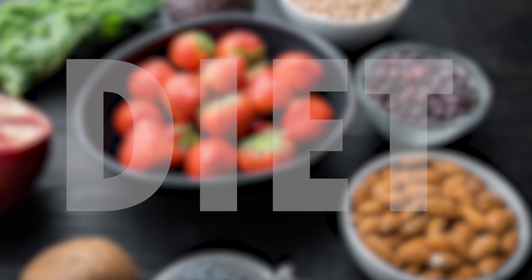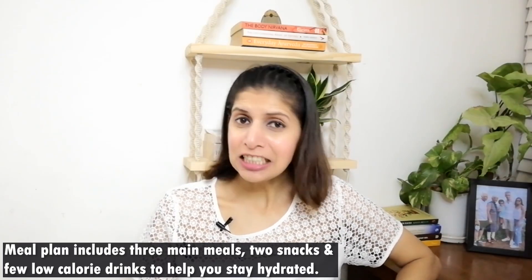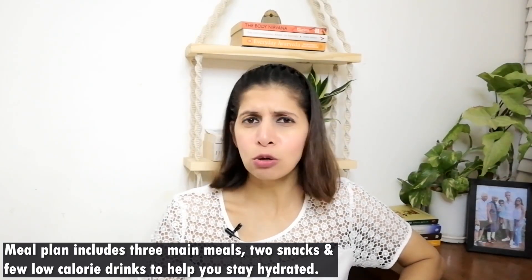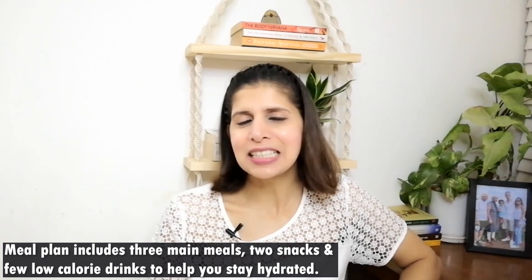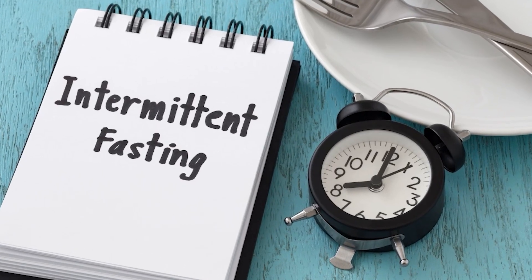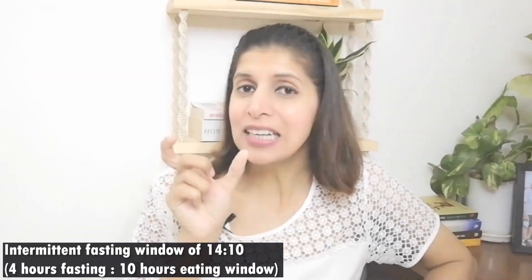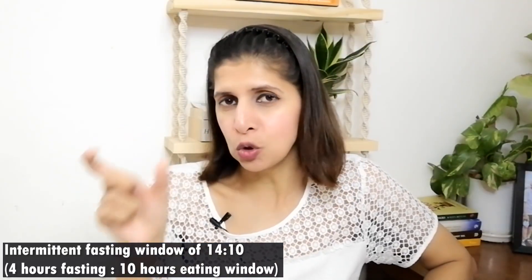This meal plan is designed so that you feel more energized. In this diet plan there are 3 main meals, 2 snacks, and some drinks included. This diet plan is based on intermittent fasting — based on 14 hours, you have to consume your meals.